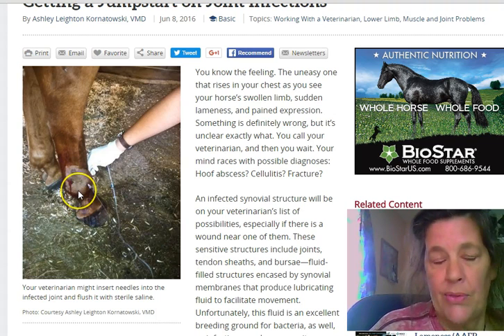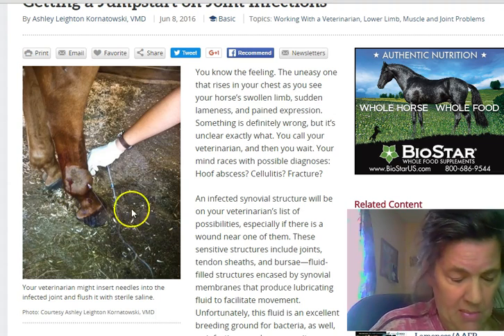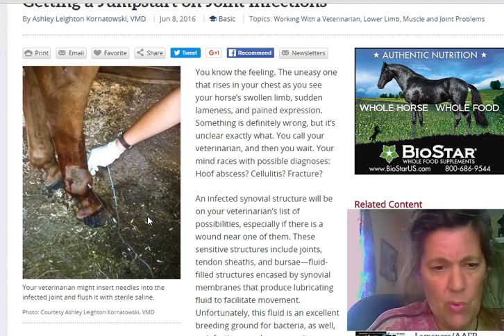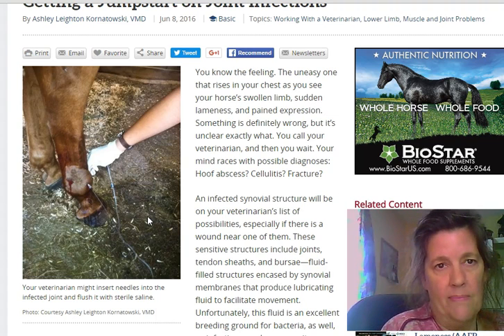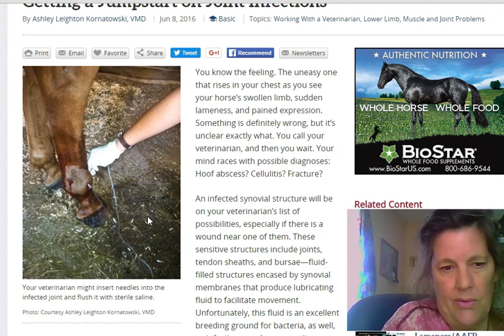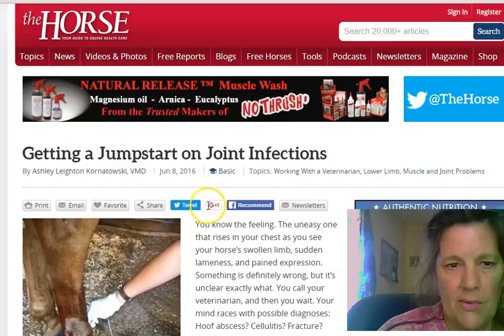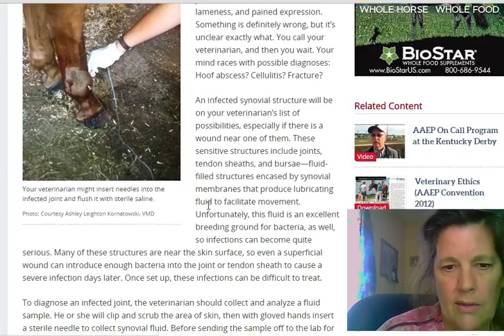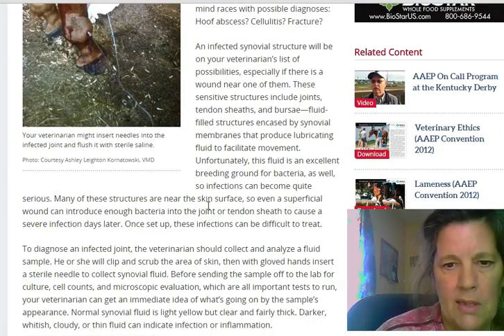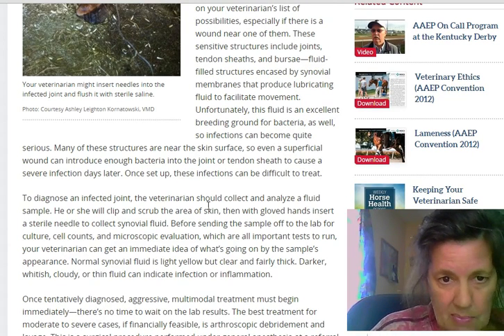I've actually had a couple of horses in my lifetime that had a joint infection, and if anybody knows anything about horses, joint infections are really serious and they're scary and they can cause damage later on. This is the horse article on it, which I will post in the YouTube description.